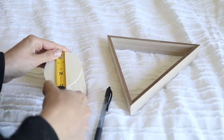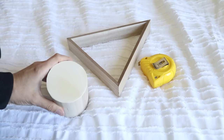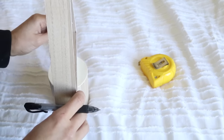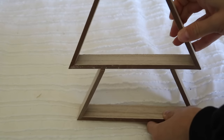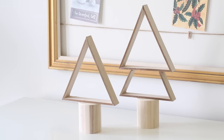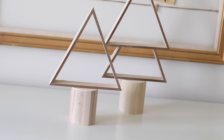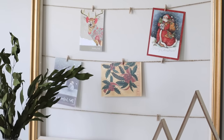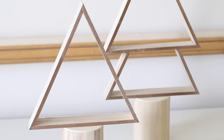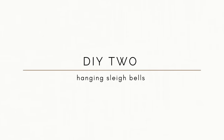You could probably eyeball this next step, but I just wanted to make sure the bottom of the triangle was in the center of the wooden container so it wouldn't look lopsided. I used some wood glue to attach the pieces together, and this is how it turned out.